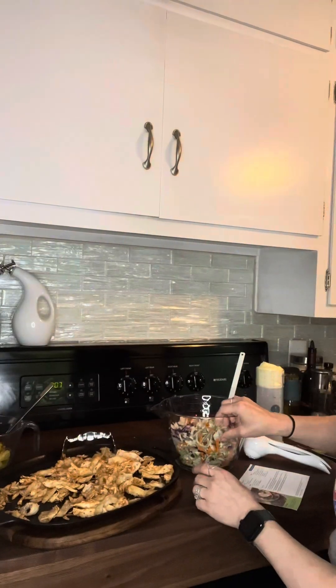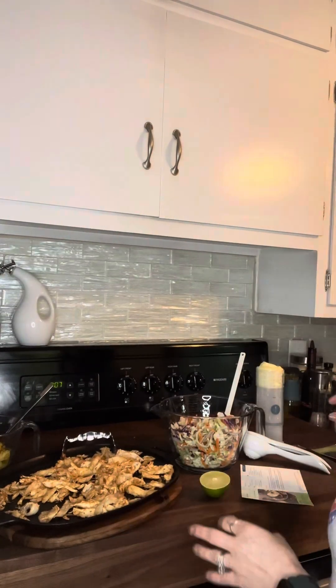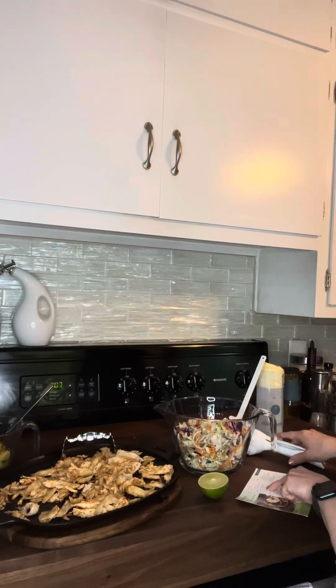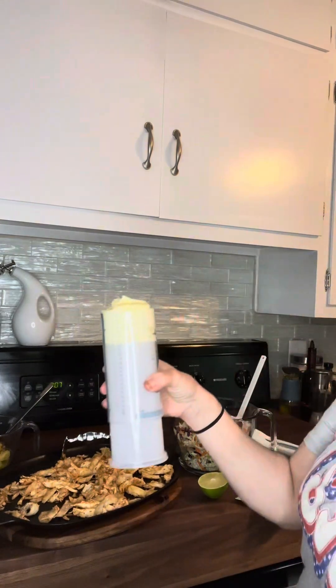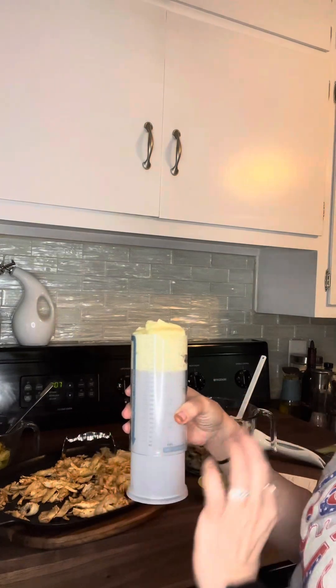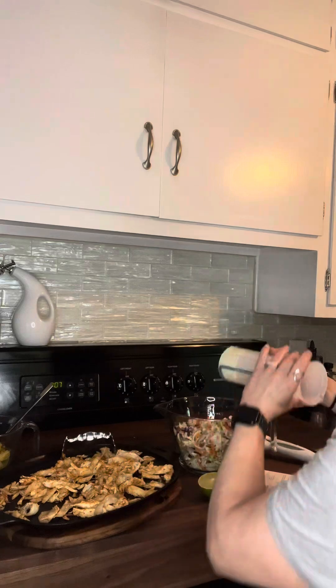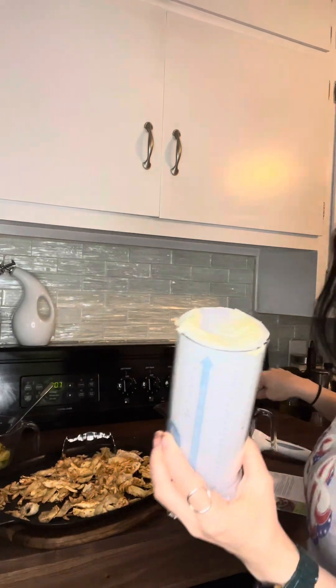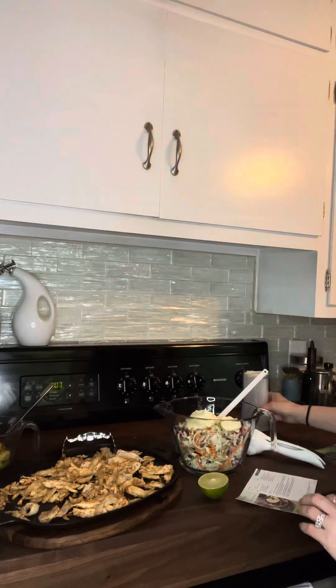I'll mix that around, but then there's a slaw. I'm using about a package of slaw, which is about 16 ounces. The slaw is calling for the coleslaw mix and then a cup of mayonnaise. I actually did a little bit less than that. This is our all-in-one measure cup — it does liquids and solids. Just popping it out here with absolutely no waste. So a little mayonnaise there.